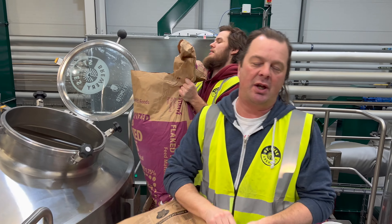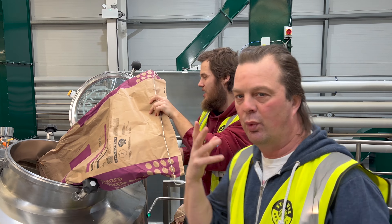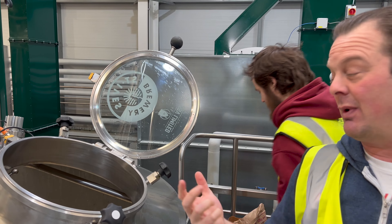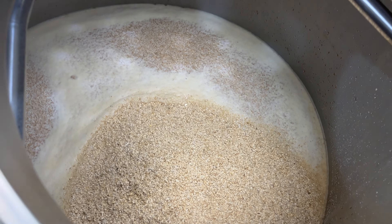Oh, the smell. You know, that's the one thing with brewing and using cameras that you guys don't get a sense of — that wonderful smell, Callum. You've got the aroma of all of that. It's like breakfast. Very oaty. Look at that.